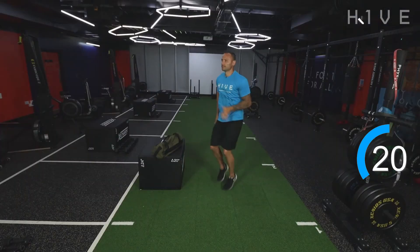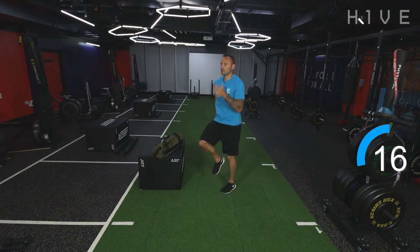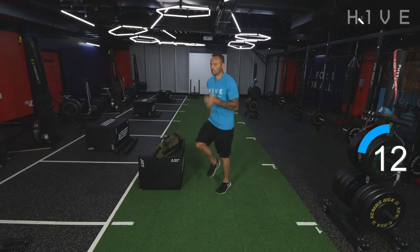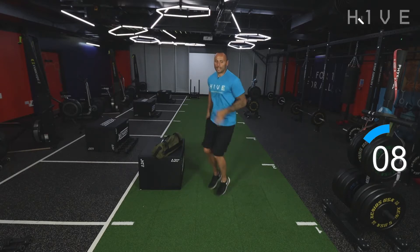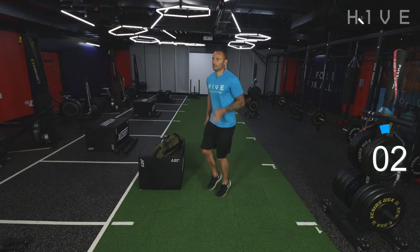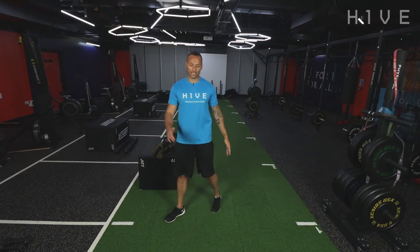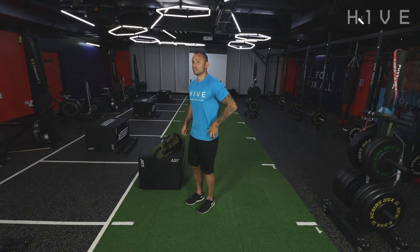20 seconds. Keep moving, keep moving. Nearly there guys, nearly there. Five seconds. And rest up — good stuff. 15 seconds rest. And we're going to work into a reverse lunge. Nice and wide on the lunge — the wider you go, the more glute, hamstring, and adductors get worked. So nice and wide.